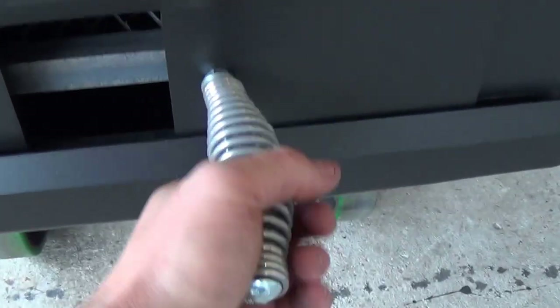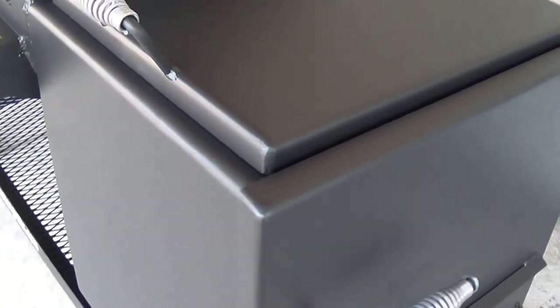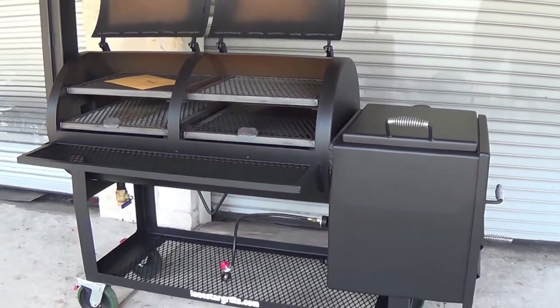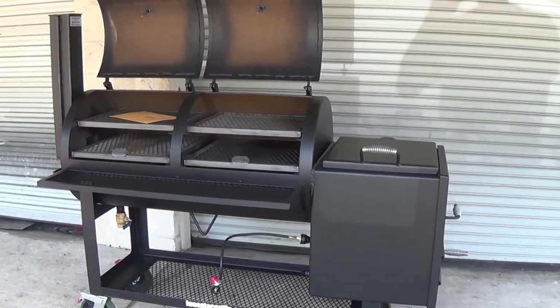We also have cool touch handles and a large but fine-tunable damper so you can precisely control your temperature. All of our machined hinges are drilled out on the female side so that you can keep those lubricated and they won't ever rust up on you. Again, this is our 24 inch by 48 inch offset pipe smoker. For more information check us out at lonestargrills.com or give us a call at 936-539-1319.